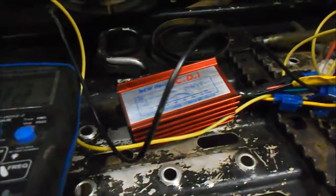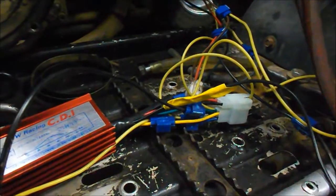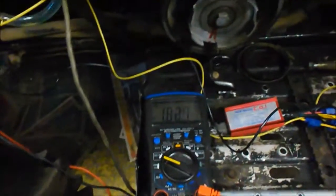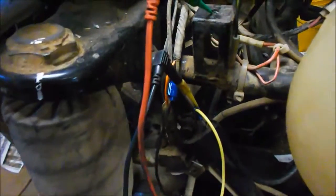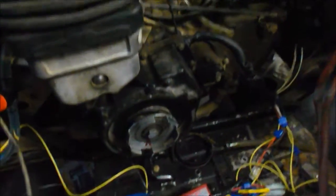The bottom line is, it works. I got a bunch of temporary wiring here. I got the peak ignition voltage adapter that I made homemade right there, hooked up to the coil. We'll just see how she starts.